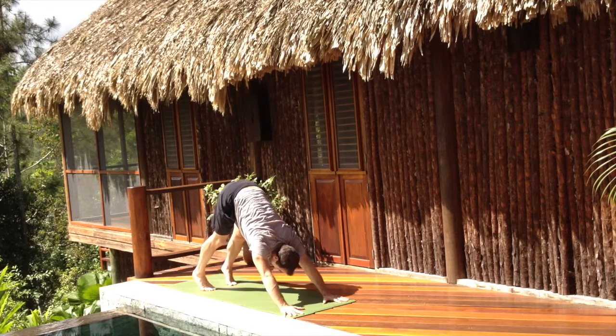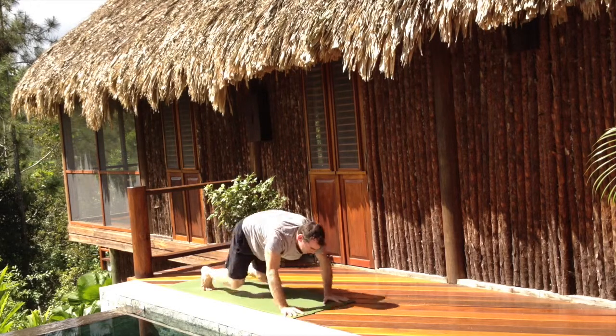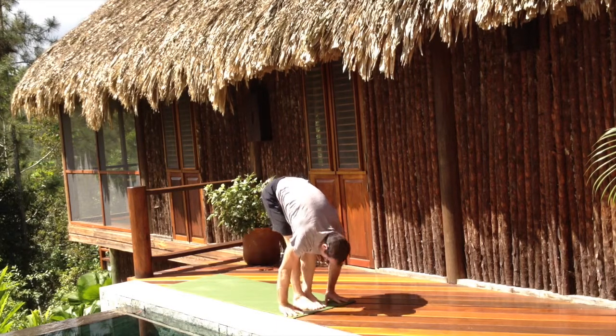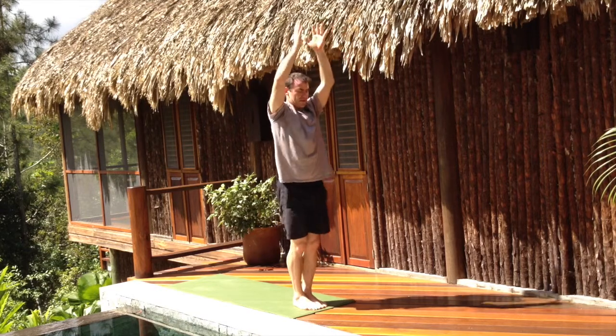To complete the sun salutation, come up on the toes, walk or hop, lengthen the spine as you inhale, fold as you exhale, chair pose inhale, standing up, hands together exhale.